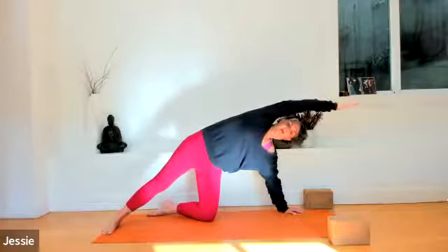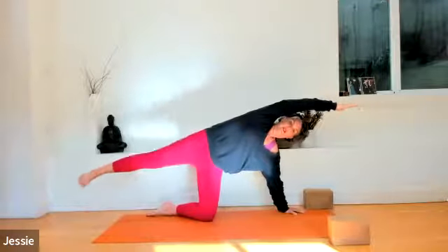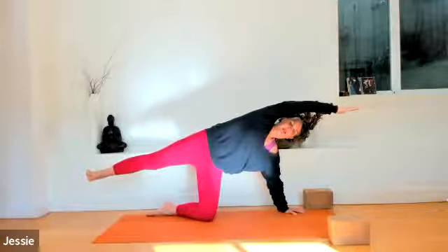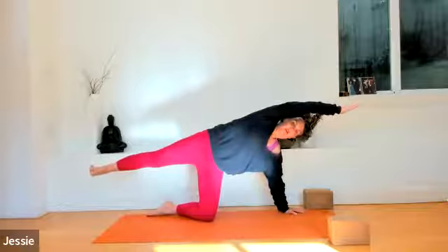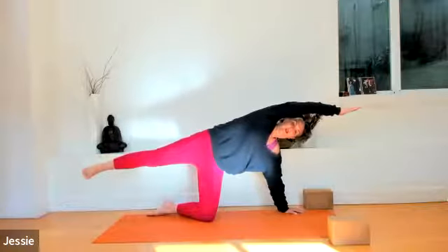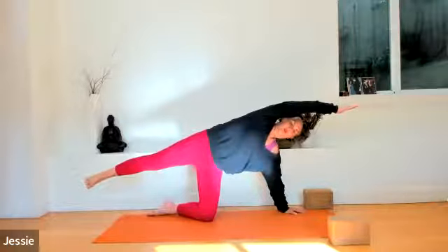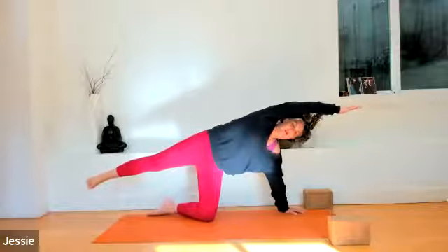Exhale, drop your right arm over your right ear and stretch it long towards the front of the mat. If you wish, raise your right leg up about six inches — a little bit below hip height. Press the heel into the back wall, coming into a balance pose. Notice how that feels. If that doesn't work for you, just keep your hand on the earth. Two more breaths here. If you have your leg in the air, draw your attention to your belly button — your center. Notice the wiggles and the wobbles with kindness and compassion.